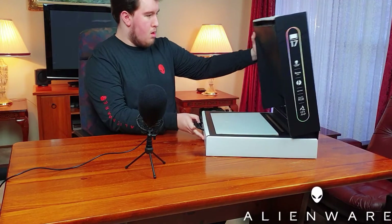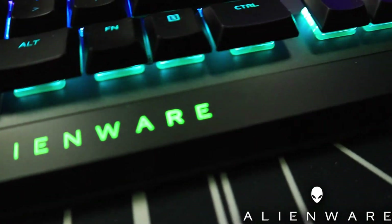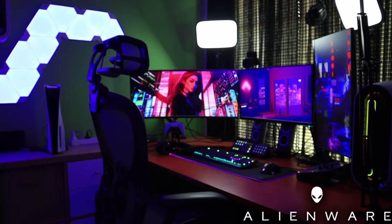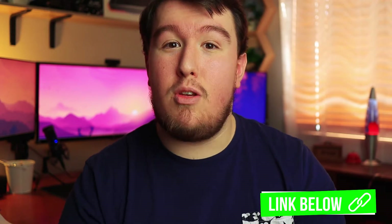Before we get officially started, I'd like to give a quick shout-out to the sponsor of today's video, Alienware Oz. I've been working in partnership with Alienware Oz since early 2019 and it's been an incredible partnership continuing into this year and beyond. Today's video is brought to you by Alienware Oz, who sent me this monitor — the beautiful 2521H — to check out. If you're in Australia or New Zealand and interested in picking up Alienware peripherals, monitors, or computers, check out the link in the description and use code OPTI at checkout for 15% off.